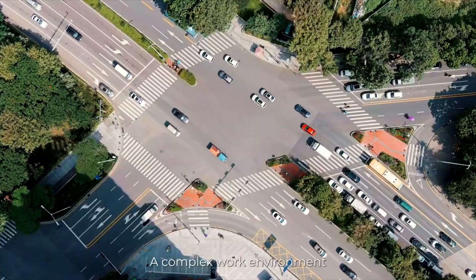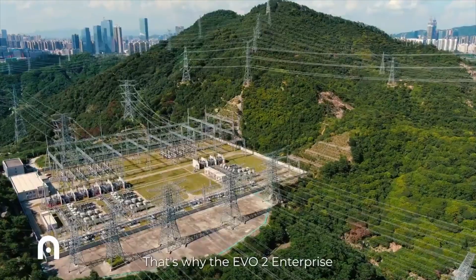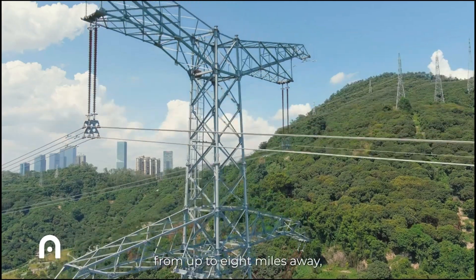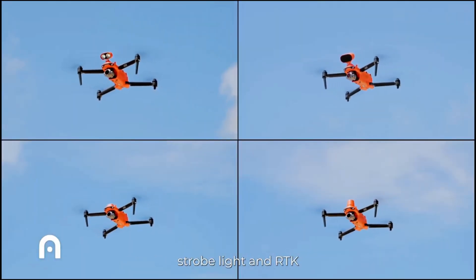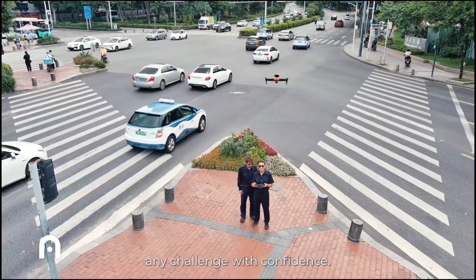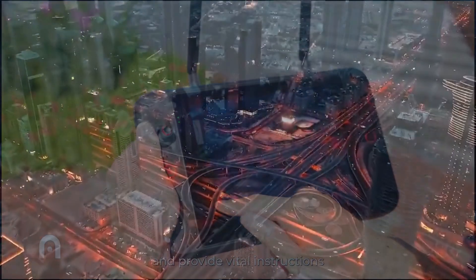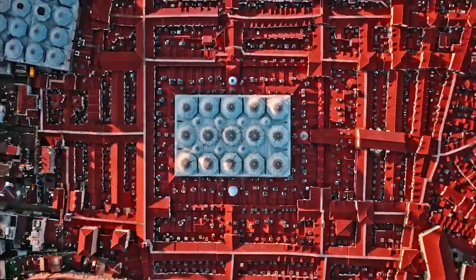Power line inspections tend to cost a lot of money and time, but with drones you can significantly drop the price. Inspecting one transmission tower traditionally costs around five thousand dollars and can take up to a few days. Drones can do the same work for a fraction of the price in mere minutes. But that's not all — drone inspections are also safer and more accurate than traditional inspection methods, keeping workers out of harm's way.